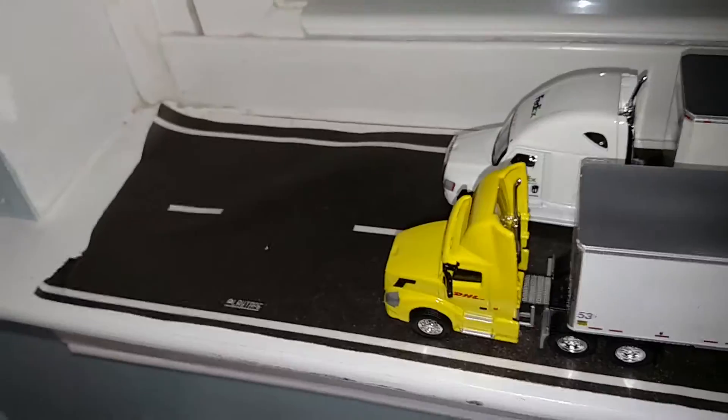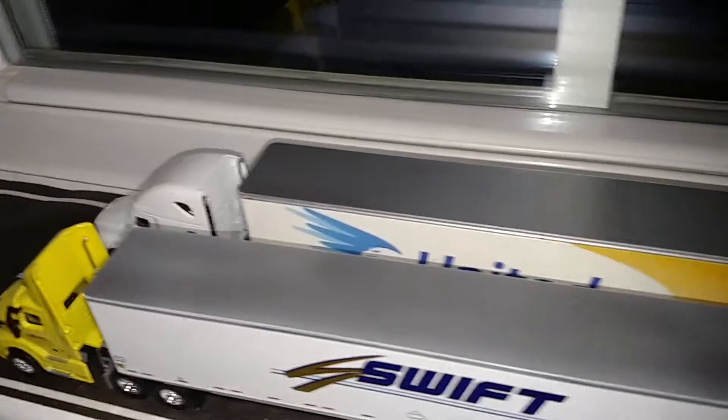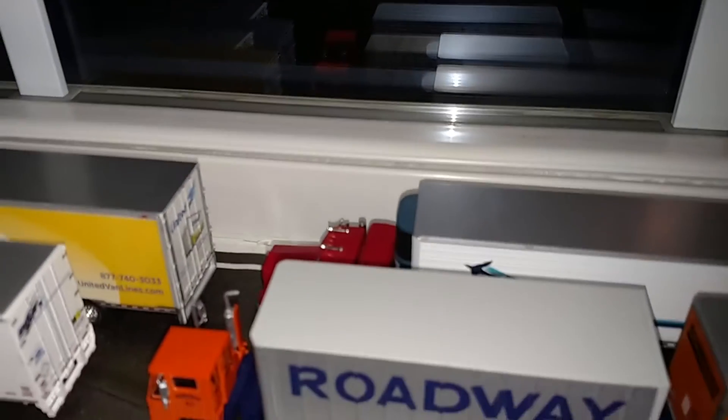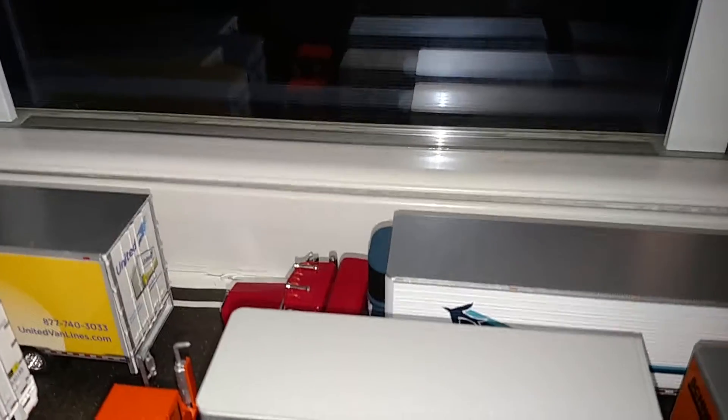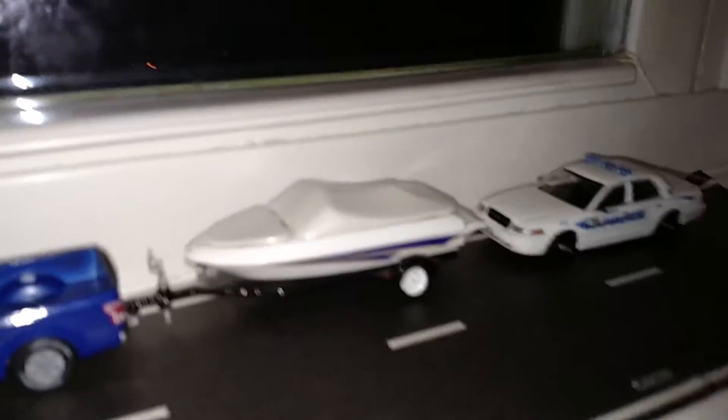What I used for this was some road tape — it was for models, for 1/64 scale. And I'm working on my Greenlight collection, I'll show you here, I'm working on it real good.